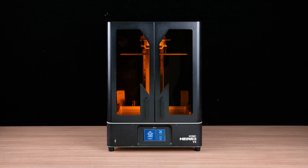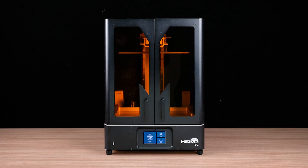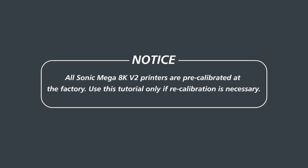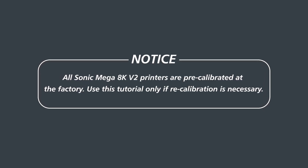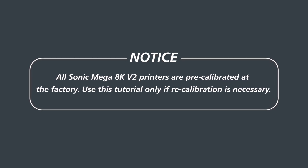Hi there! Today, we'll guide you through the process of performing Z-axis calibration on the Sonic Mega 8K V2. Before we begin, please note that all Sonic Mega 8K V2 printers are pre-calibrated at the factory. This tutorial is only for cases where recalibration is needed.